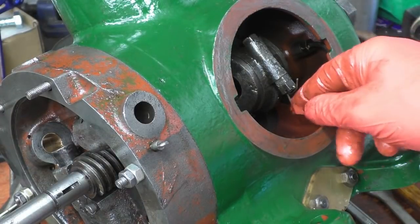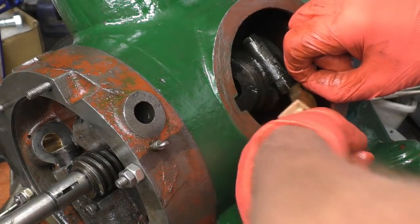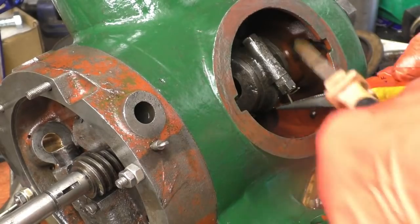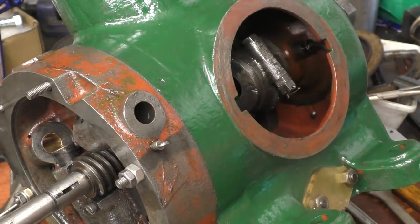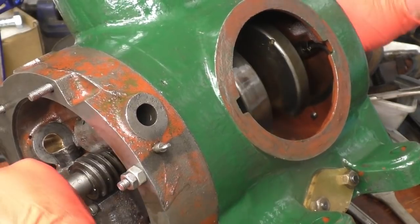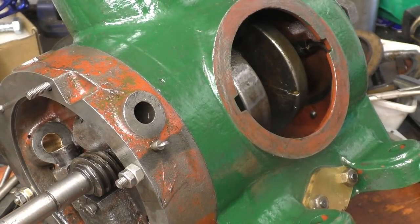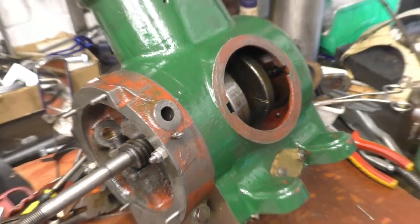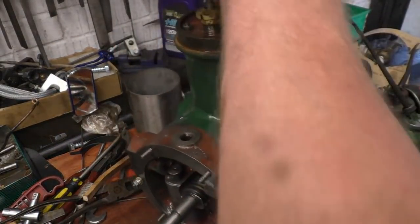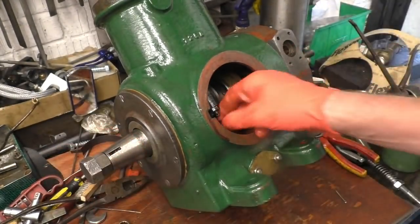Chop those two off. That's one side done — it's starting to get heavy now to move around the bench. When I said I tidied up before, I hadn't really. Quite a satisfying thing really — great.